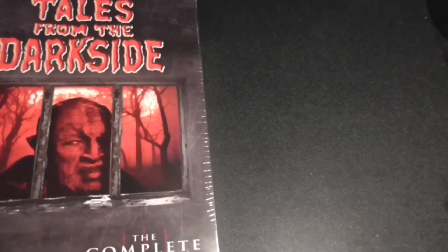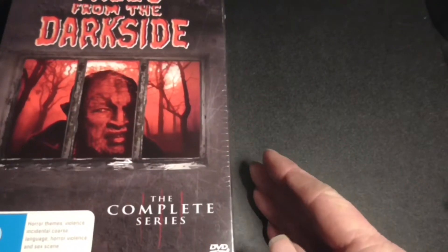Hi everyone, Adam here, and today I'll be unboxing Tales from the Darkside, the complete series.